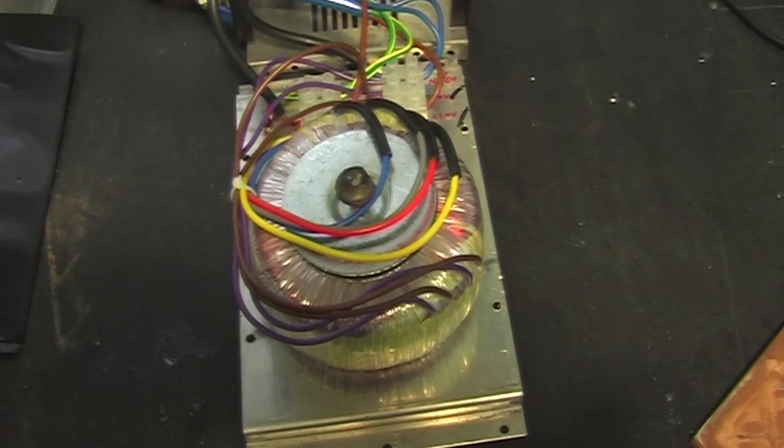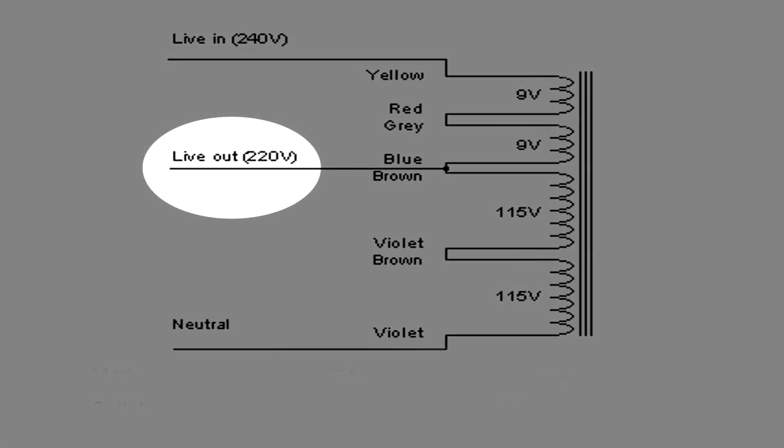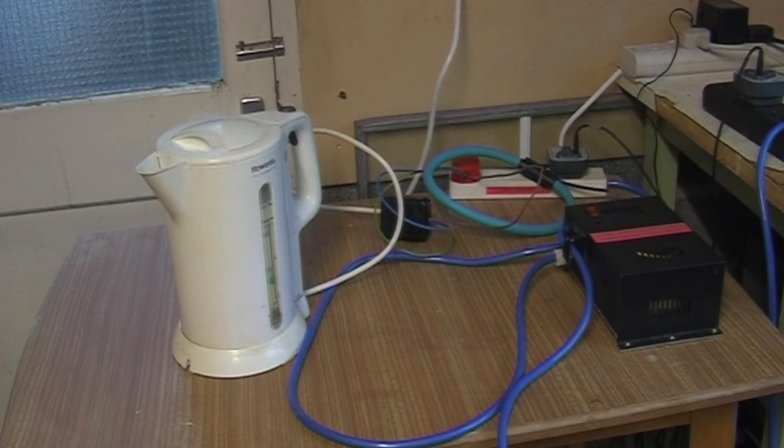Instead of wiring this as a conventional step-down transformer, what we can do is wire it as an autotransformer. By applying 240 volts at the top, we tap off a lower voltage a bit further down. Alternatively, we could connect 240 volts to the input and take a higher voltage off the top, so it can be used as a step-up transformer as well.